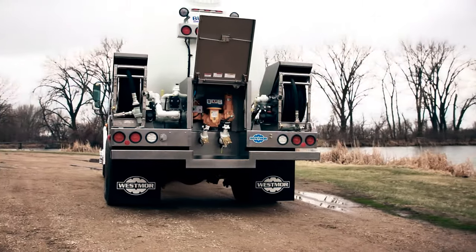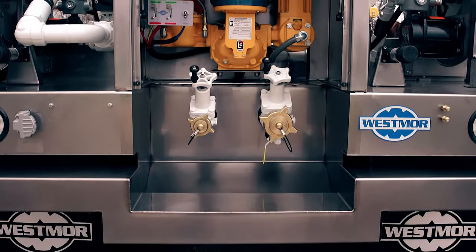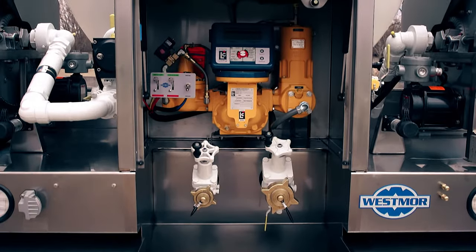The optional Ergalode fill lines places the spray fill and vapor recovery connections at waist height to keep drivers in a safer position, reducing strain, stress, and injury.